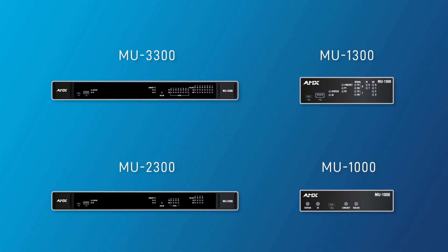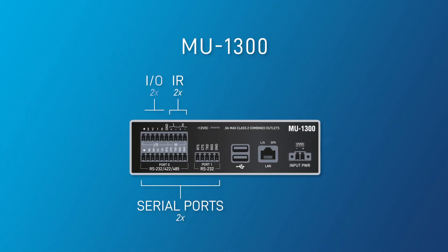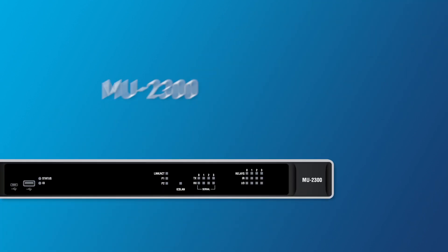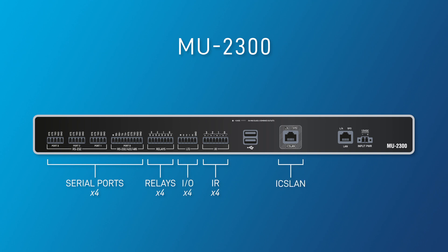Four models offer you the flexibility you need. The MU1300 Super Compact with serial IR ports and I/O. The MU2300 has four serial ports, IR, relays and I/O with an ICS LAN port.